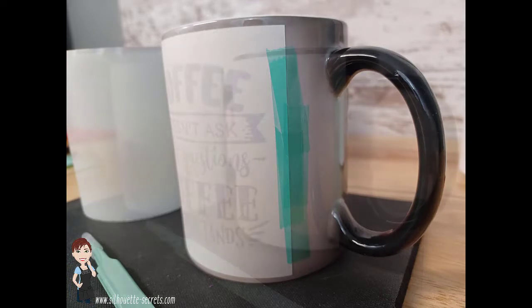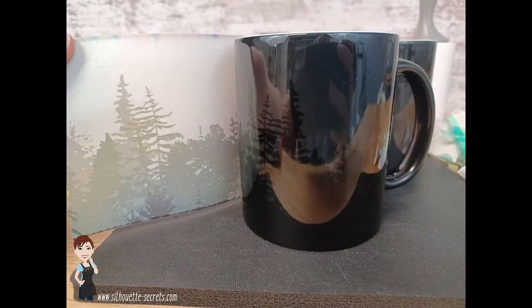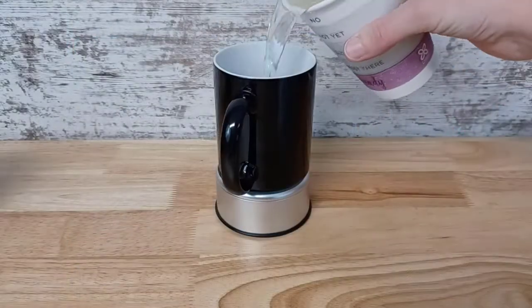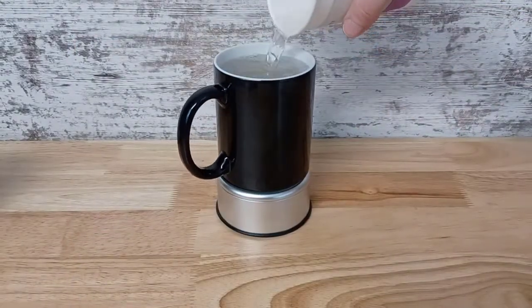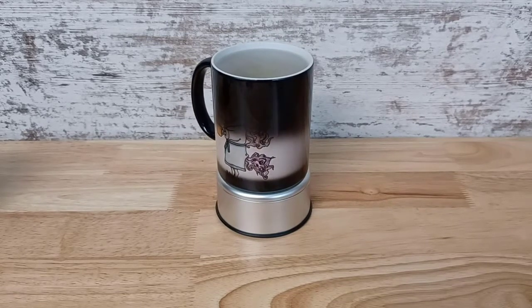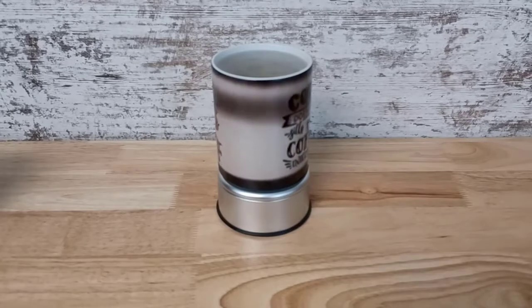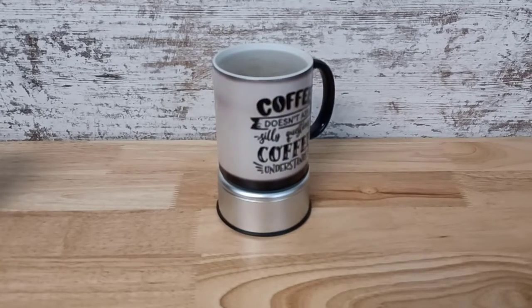Again, links in the description below are links to everything. So once it's cool, it turns back to black and I was able to remove that. You will see a slight variance of the design in the cup. And here is an example of filling it with hot water and showing how the design appears. This is a time lapse.